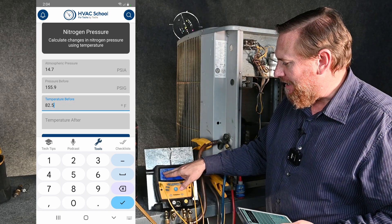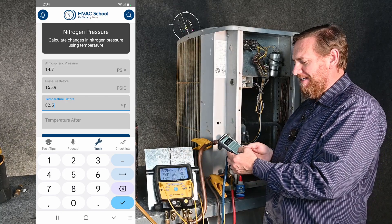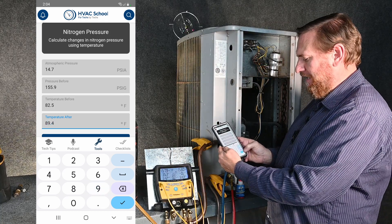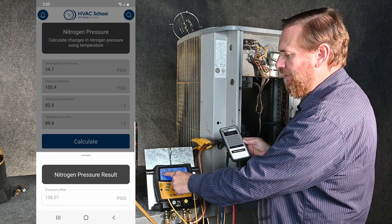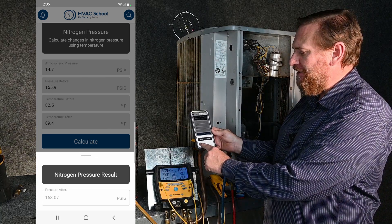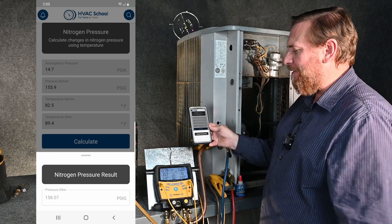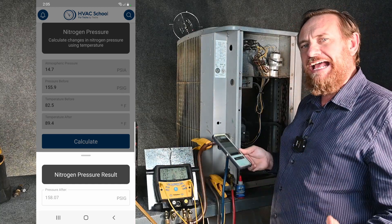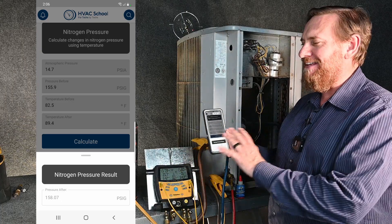It's been one hour. Our pressure is now at 157.9 PSI and our temperature is at 89.4°F, so we're going to put that into our app. Temperature after: 89.4°F. We hit the check button — nitrogen pressure results. Our results show we should be at 158.07 PSI, and we're at 157.9. So we are very, very close — less than two tenths of a PSI off. Over an hour's period of time, we changed temperature and pressure, but with our calculation and our app, it has calculated this for us.